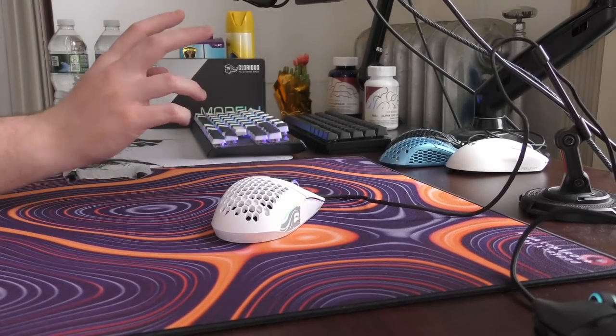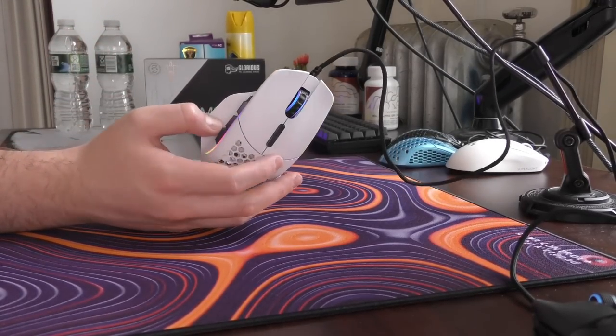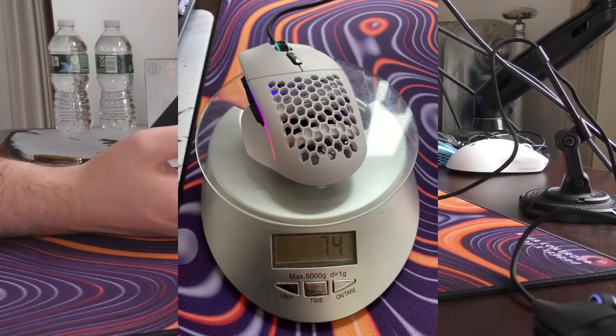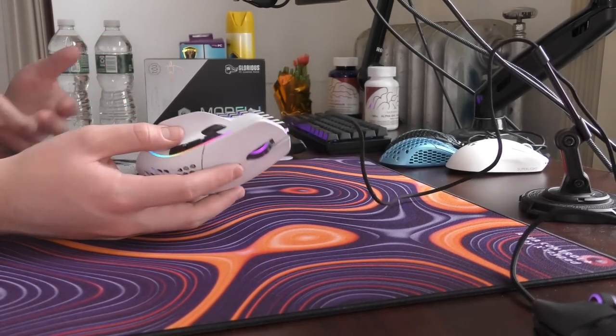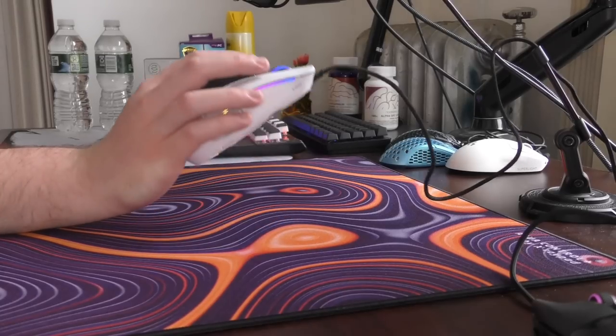The Model I — they claim it weighs 69 grams. It does not weigh 69 grams. They say there's like two grams of variance or something, but it weighed in at 73–74 grams on my scale with a bit of cable. I just find it annoying that they're like 'haha, 69 grams, so quirky' when it doesn't even weigh that much. That probably just annoys me more than most people.